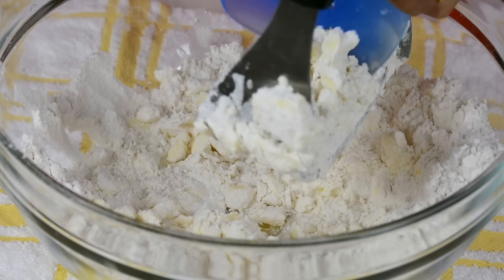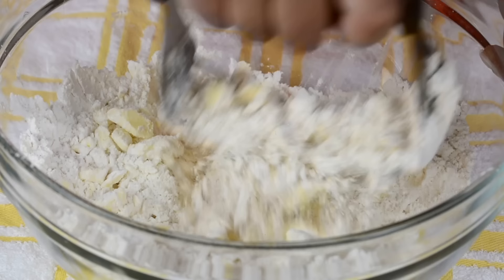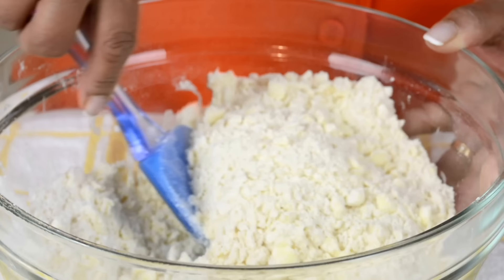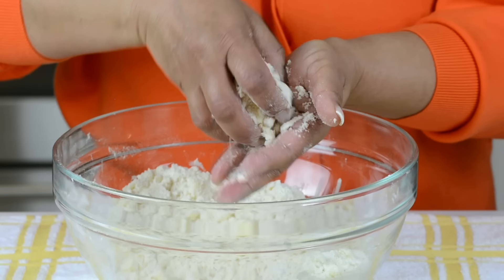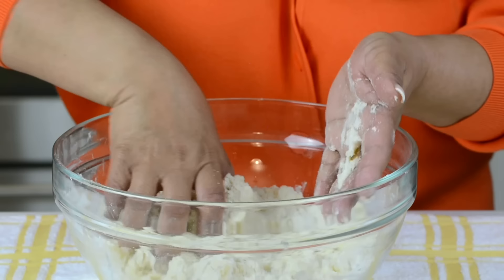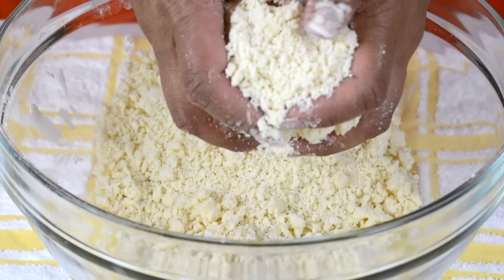Occasionally use your spatula to clear out whatever is stuck on the blender. When you find that the butter has been cut into small bits, it's time to get in with your clean hands and rub a little bit of the flour mixture between your palms. This flattens out the butter which gives us that lovely flaky crust. Don't overdo this because you don't want to melt the butter from the heat of your hands. Once you get a sand-like texture, you're going to add in some cold water and bring the dough together.